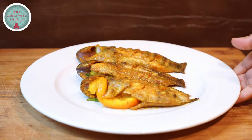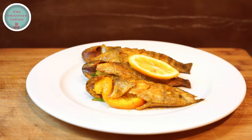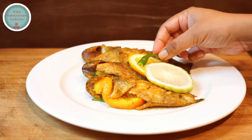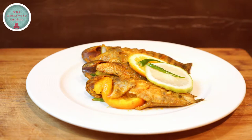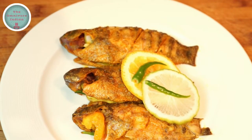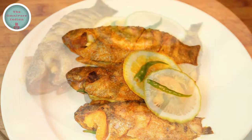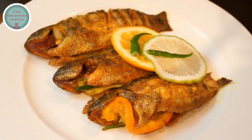It's time to plate them up. Garnish with a slice of orange, a slice of gondhuraj lebu, and some slit green chillies for a beautifully simple yet extremely tasty fish snack. Instead of koi mach bhaja, try my original, extremely flavourful grilled koi fish recipe and let me know what you think. Enjoy!